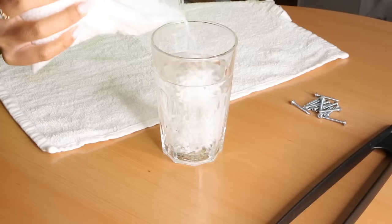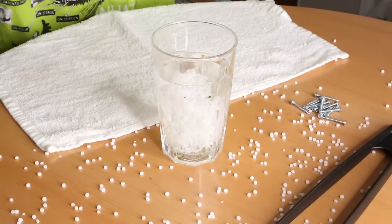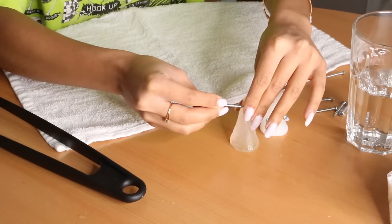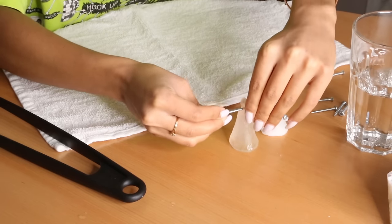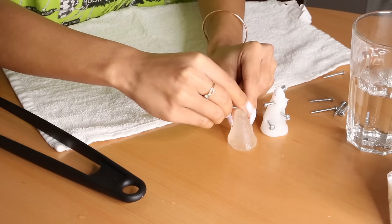First I'm pouring some thermoplast into hot water — and yeah, this is just the first disaster of many. Now I'm just molding it into a horn shape, then inserting all the screws inside, and then I'm going to wait for it to dry and be opaque.